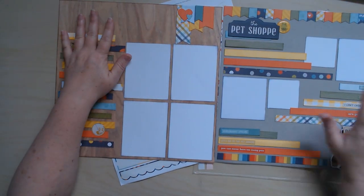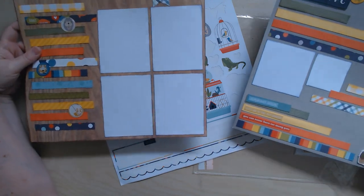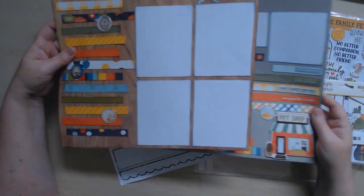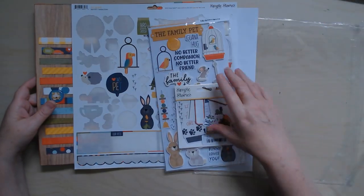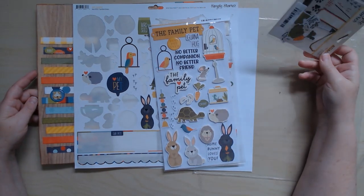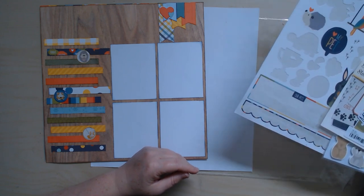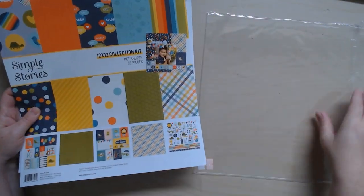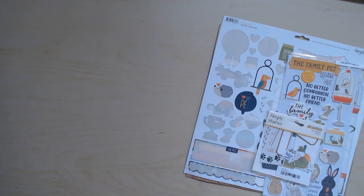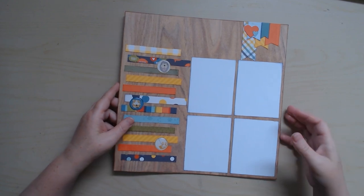I also threw in this one because I had worked on some layouts for a class at my local scrapbook store and when I got to the end I had all these really pretty scraps. So I made some base pages I didn't have time to find photos for. These need a title, photos, and journaling, and I have ideas of what photos I want. Some leftover embellishments from that class need to either find a new home or go on these two layouts. That was all done with the Simple Stories Pet Shop collection.